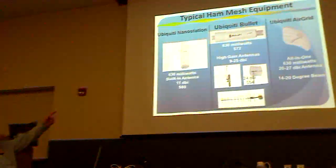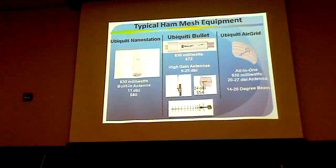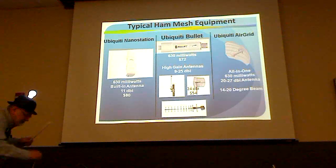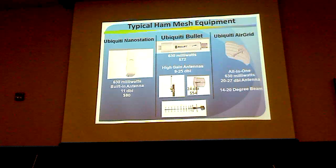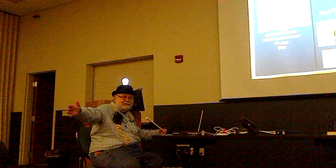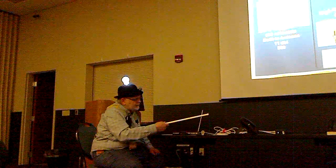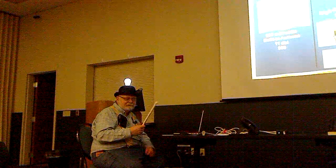Here are some examples. At the top is the bullet, and the nanostation has a built-in antenna — it's an all-in-one unit with about 60-degree beamwidth. With the bullet there's no antenna, so you buy a separate one. This omni antenna is 9 dBi; they have longer ones about twice as long at 15 dBi, which is about as big as you can get. The antenna just screws right onto the transceiver — no cable.